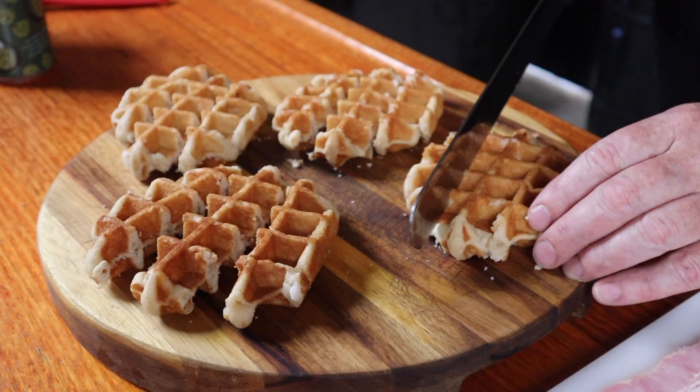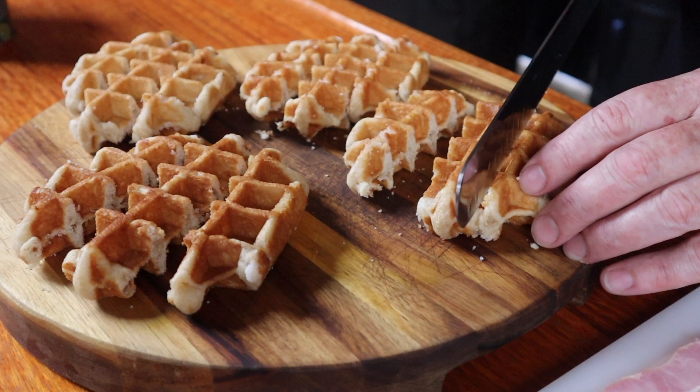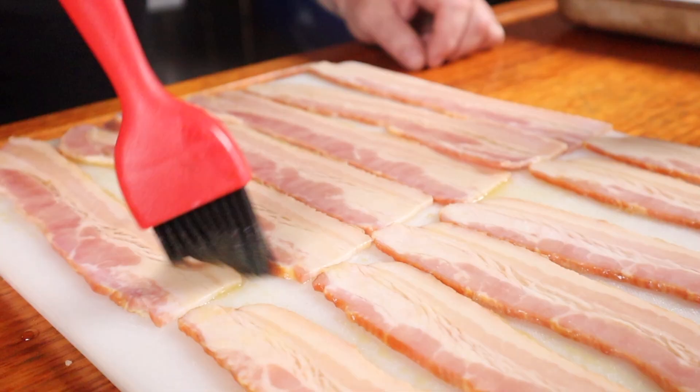Waffle stick building time is upon us. First we just need to cut the waffles down to size and then stab the waffle strips onto skewers that have been soaking in water for about an hour. Now you just want to lightly baste one side of the bacon with maple syrup — this is going to help it stick. Oh and also keep it moist. That's just added smut!